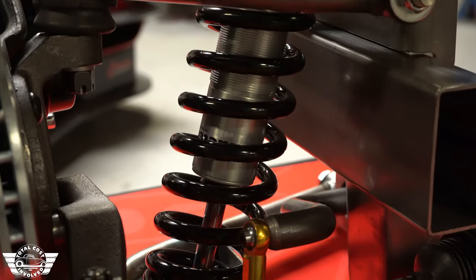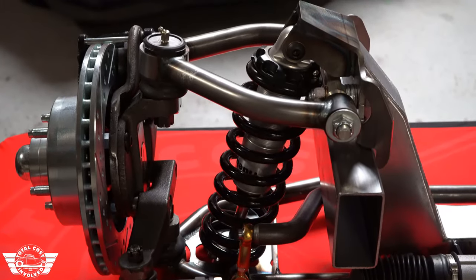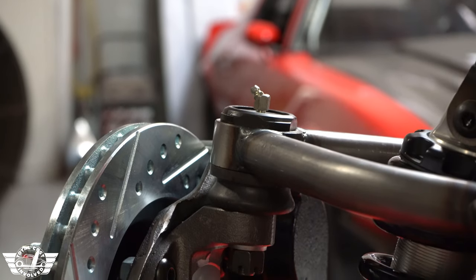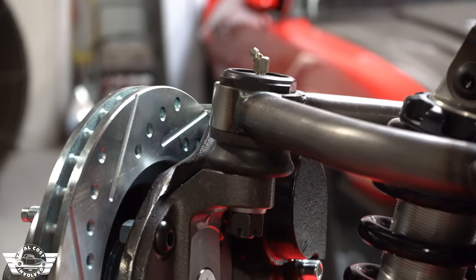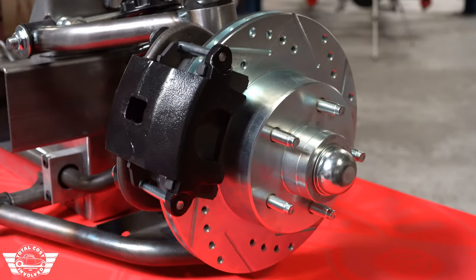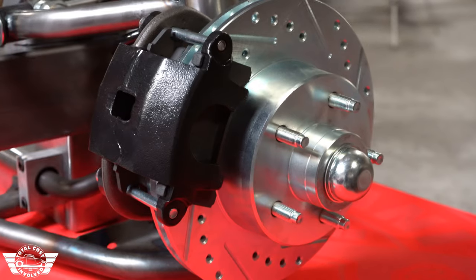It features the RideTech single-adjustable coilover with their million-and-one-mile warranty. These use a 10-inch long spring and we have options for multiple different spring rates to work with whatever engine you'll be running. We're using a Moog K772 upper ball joint. 11-inch cross-drilled and slotted rotors come standard, along with the big bore GM caliper.